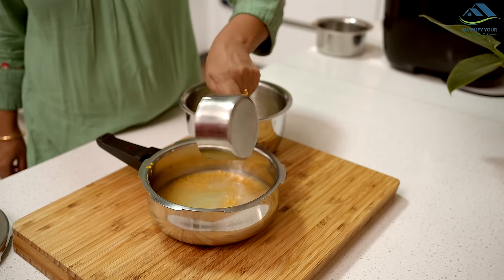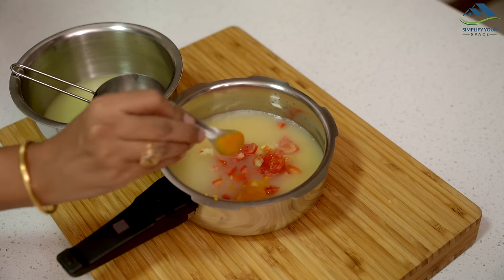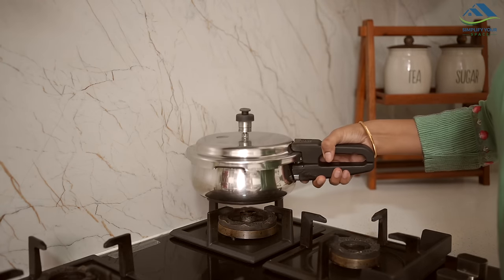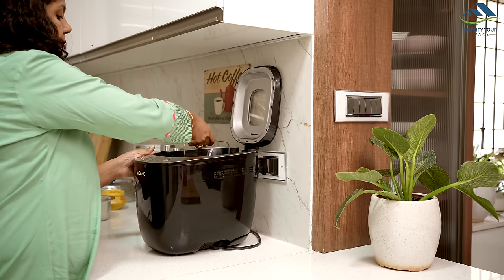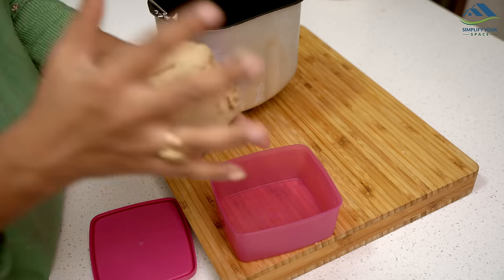And that concludes today's video. I hope you found these ideas helpful. If you have your own fantastic recipes using leftover food at home, please share them in the comments below. If you enjoyed this video, please like and share it. Don't forget to subscribe to our channel for more content like this. See you all next week. Until then, happy organizing from Simplify Your Space. Bye-bye.